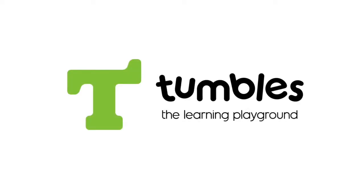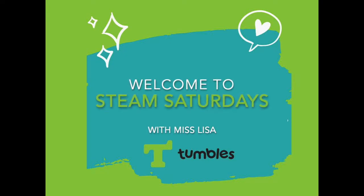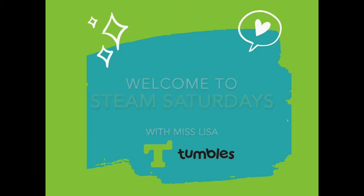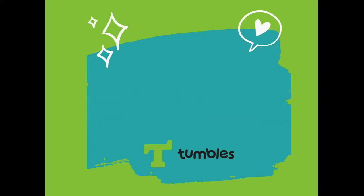Welcome to the Tumbles Gym, where you always have a friend. Won't you stay so we can play and have some fun? Welcome to the Tumbles Gym, it's time to begin. Let's play and have some fun. Won't you stay so we can play and have some fun?